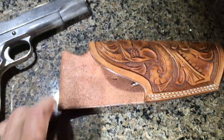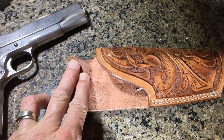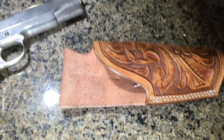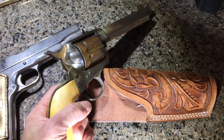So that is a Tom Three Persons holster. The connection is Tom fought Pancho Villa with General Pershing, and Rufus Van Zandt also did that. Rufus and I were friends — I was a pallbearer at his funeral, and he also left me his pistol. I have created a holster for this single-action pistol, and I'll put that in another video.